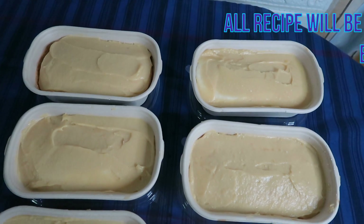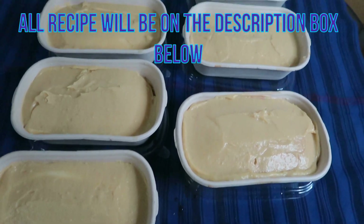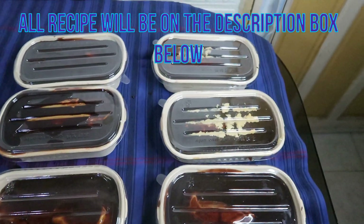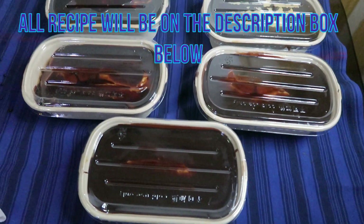Nilagyan ko na ng pastry cream. Nandun sa isa nating video paano gawin ng pastry cream. Nailatag na natin sa pito nating chiffon cake. Nalagyan ko na din ng ganache sa ibabaw. At ito ay ready na.